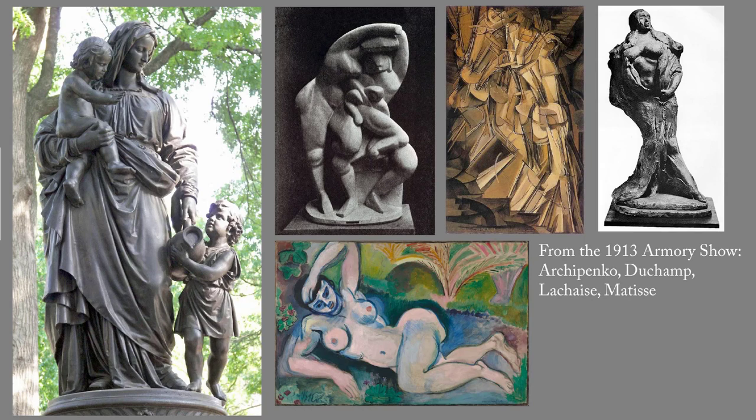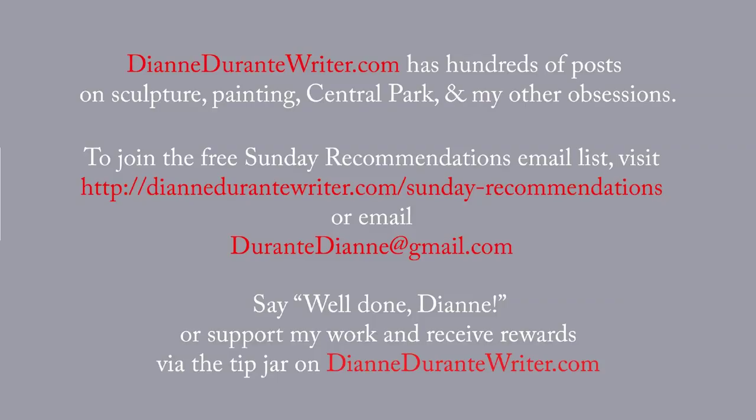That's Mildred Adams, from an article called 'Orphaned Statues of Our Parks' — erected by private organizations which accept no responsibility for their upkeep, they fall into decay or suffer sadly from soot and weather. New York Times, August 30, 1931.